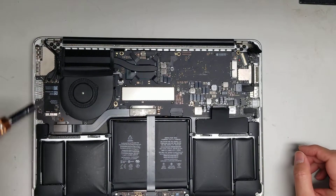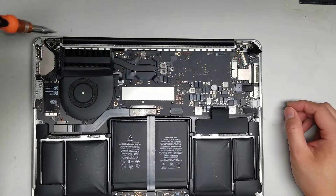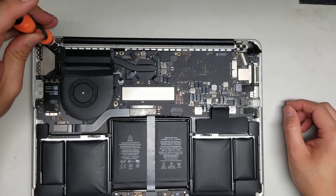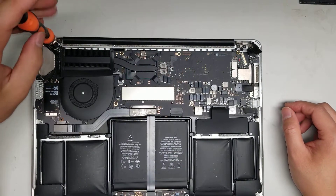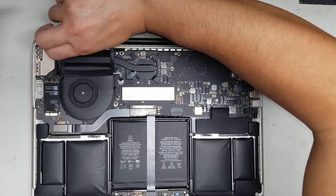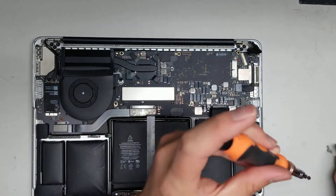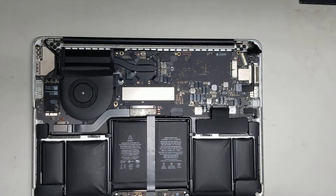Once you do that, there are two little brackets that hold the screen. Stay with the T5 bit to remove those. Once you remove the screw, pull this little silver piece out — it's on both sides, so remove both of them. Don't want to mix things up, so try to keep them all in order.